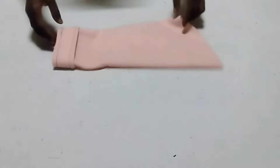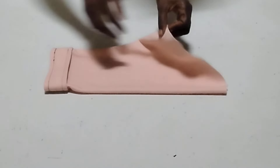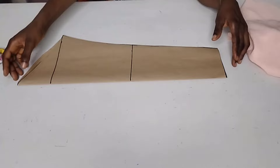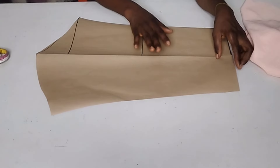Hi lovelies, in this tutorial today I'm making a turn-up sleeve. Here watching on the stream, let's get into it. Here is a basic sleeve pattern I'm making use of to cut my pattern out. I have a video on it, I'm going to put the link in the box below for you guys to see.